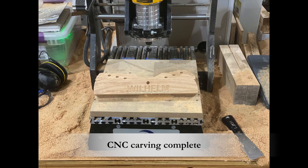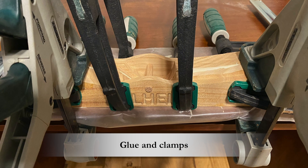All the CNC work is done, so now let's get it glued and clamped, clean it up, apply some InWax Antique Oil Finish, and get it ready for its new home.